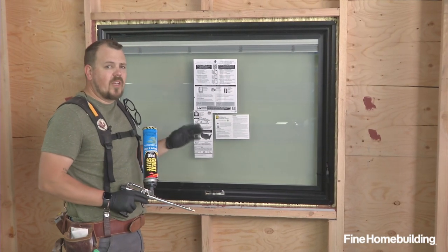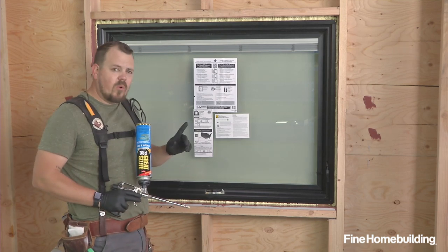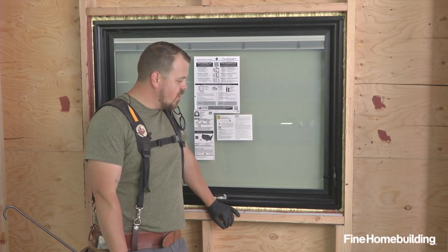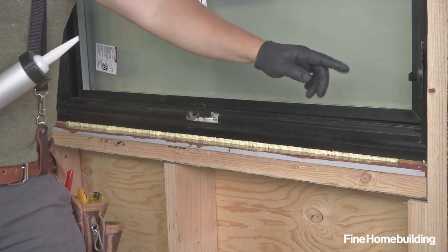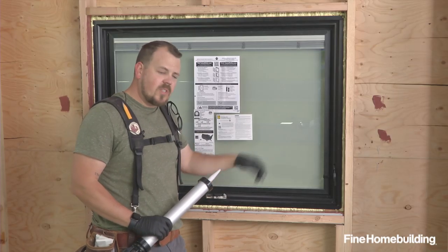Now that our foam is installed, we'll let it dry, trim back any that needs to be cut away, and then we have one more air sealing detail. Now that we've given the foam a few moments to skin over, we can apply a sealant over any shim that will bridge from foam across the shim and back to the foam, making one continuous air seal.